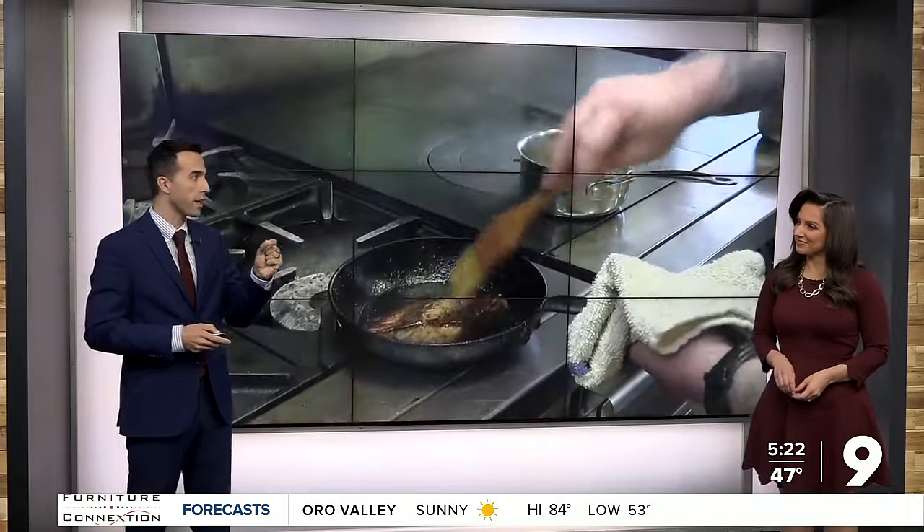You can discover all these experiences over the four days — the festival is going to be spread out across town. Francisco says even guests at certain events are going to try roasted agave fresh.